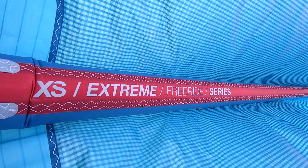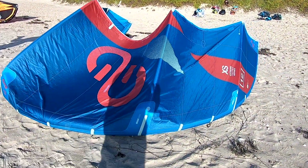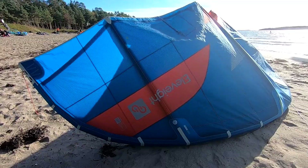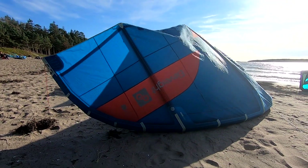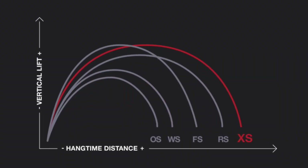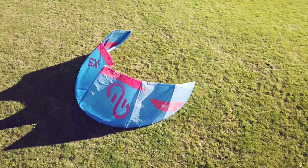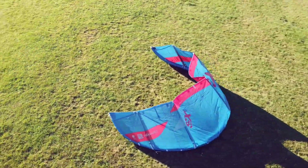So having the RS as a freeride kite and the FS as a more freestyle kite, both very versatile in their lineup, this one is more like a pure big air, kind of like a king of air kite. It's supposed to give the same lift as the FS and fly longer with more hangtime than the RS. It's got five struts like the FS, but looks more like the RS in shape.